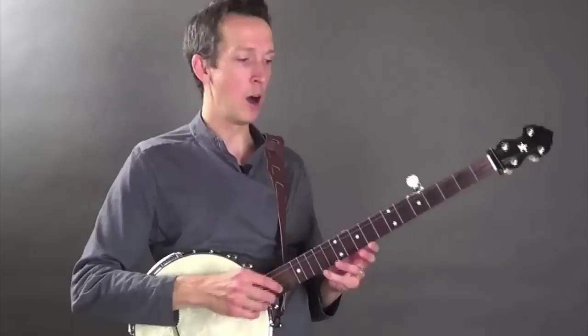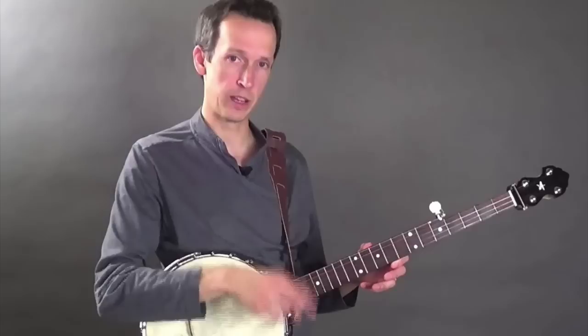If you're strumming across multiple strings, which is a technique that many players use when they're playing, then you'll be moving your wrist in the side-to-side motion, like this.